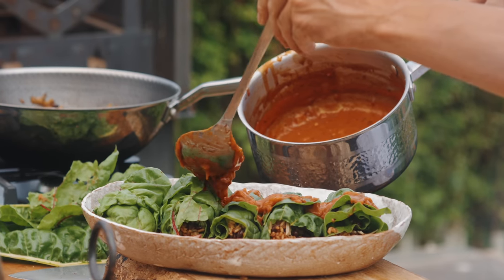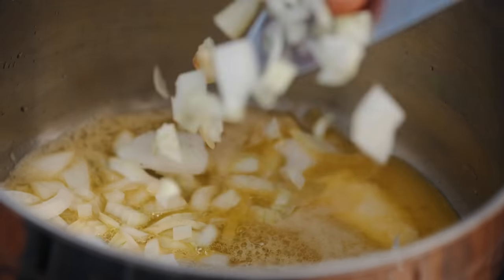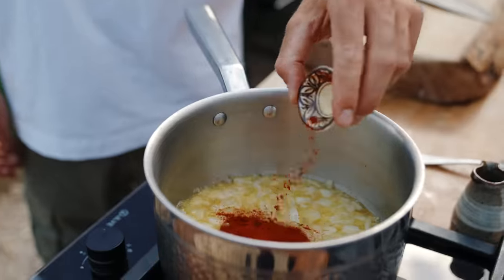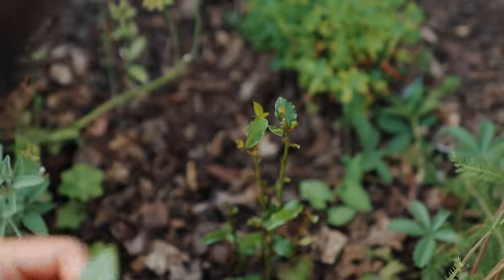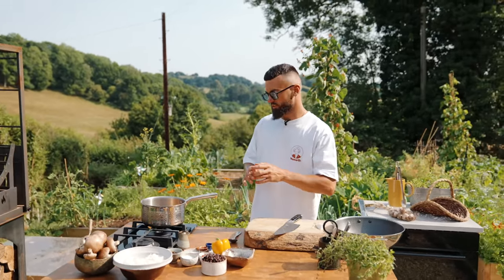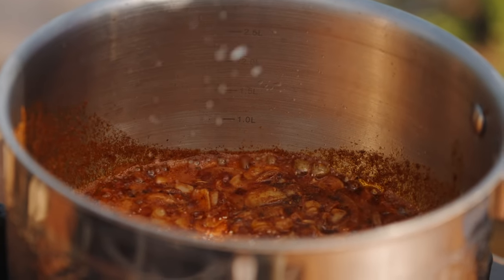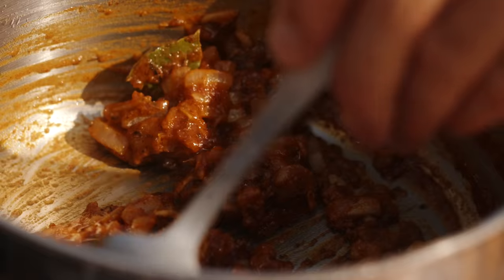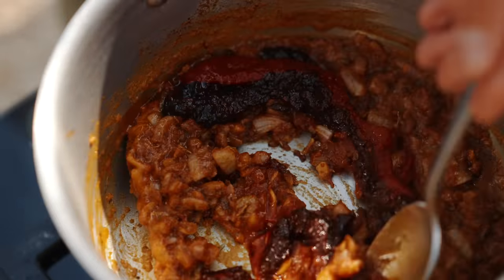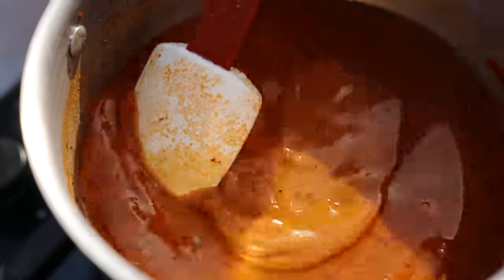First up, we're going to make this lovely sauce for the enchiladas. I'm going to get some vegan butter melting in my saucepan, then add a chopped onion, some minced garlic and then a load of spices: some ground cumin, some ground coriander, smoked paprika, dried oregano, dried thyme and a bay leaf. Let that sweat down and all those lovely spices just infuse into that butter. I'm going to add some salt to bring out more of those flavours. Next I'm going to add a little gluten-free flour, stir it in to thicken up the sauce, then stir in some tomato paste and chipotle paste and deglaze the pan with some vegetable stock. Let the sauce simmer away and thicken up for about 20 minutes.